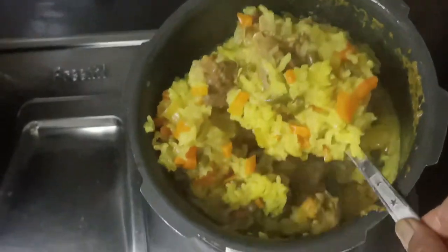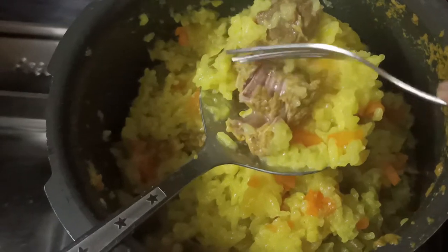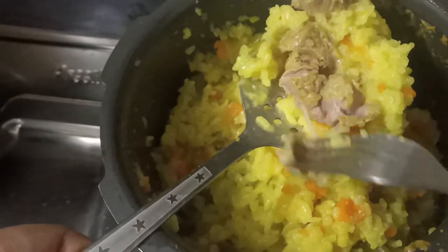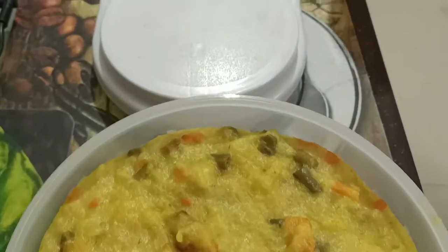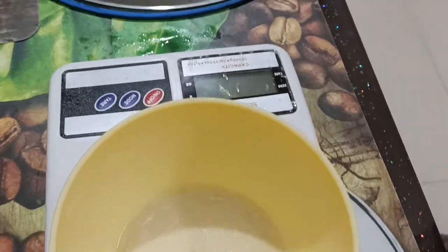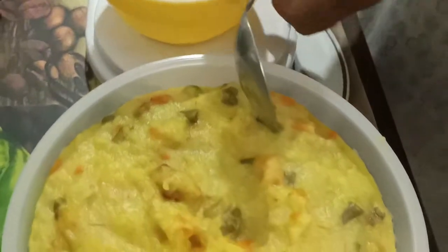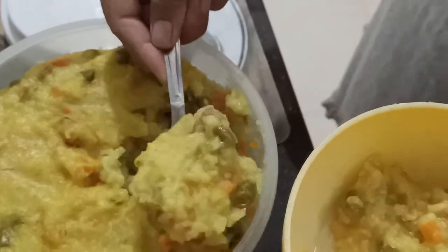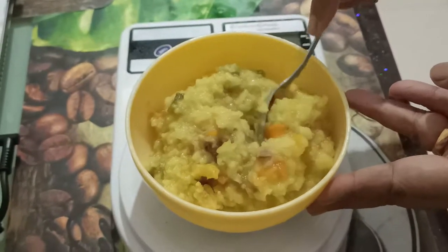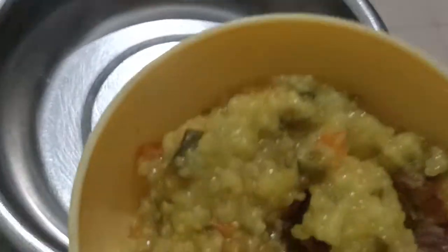Now we will mix it properly. The meat is boneless — since we have dogs, we prefer boneless. We take it on the weight machine — about 250 grams. I make it in bulk so it can be stored in the fridge and used over 4-5 days. This was a little bit more, so I removed the excess. Never overfeed your dog, otherwise they can have an obesity problem.